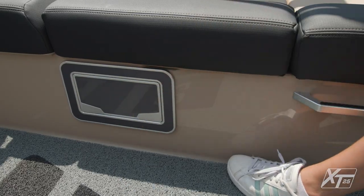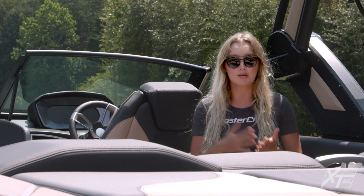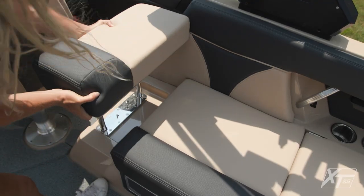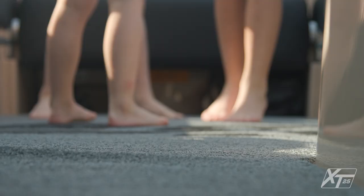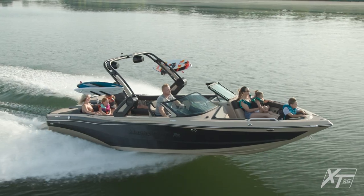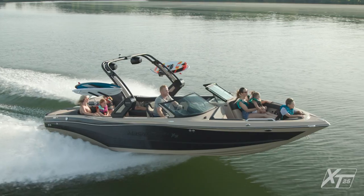The starboard side provides some additional storage under the seat, a dedicated cooler location, and a trash can. You can also opt for the starboard pop-up seat back to gain an additional rear-facing seat. Other great cockpit features include premium flooring options and a battery switch location that's easily accessible.